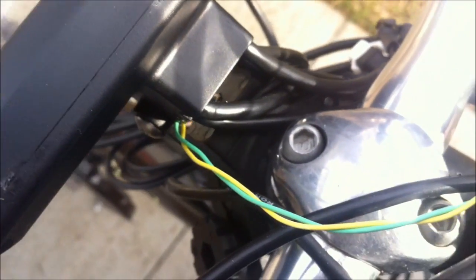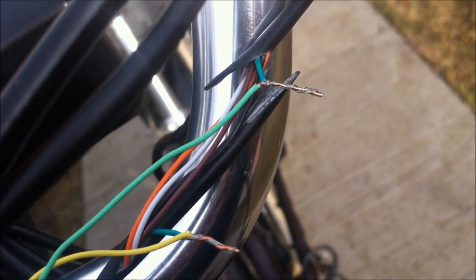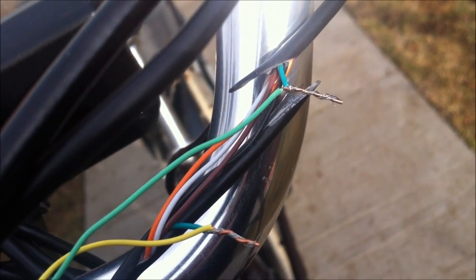Now I've mounted the Cycle Analyst on the bike. You can see the green and yellow wires coming up — I mounted them onto the green wire cut from the throttle, so the green wire goes up to the throttle and the yellow wire goes down to the controller. I soldered the ends nicely, put black electrical tape on it, and before the tape I put black electrical liquid tape on it to seal it from water. Then I mounted the speedometer sensor and speedometer magnet on the wheel.